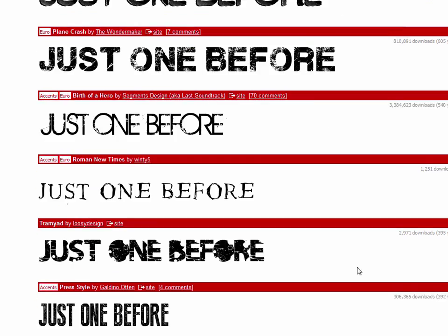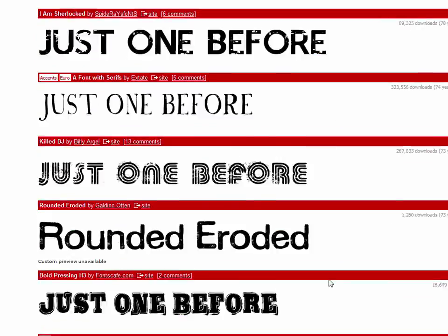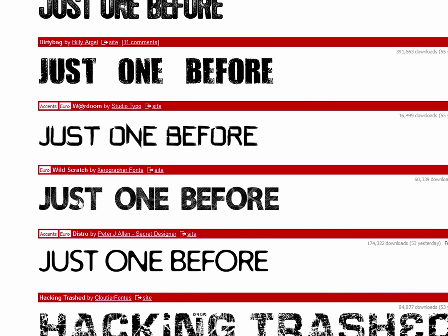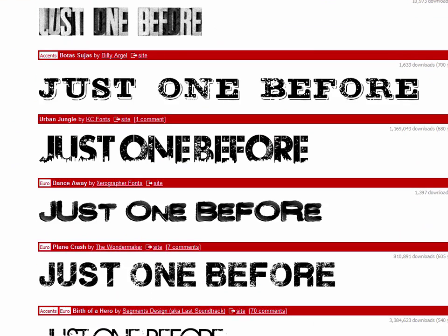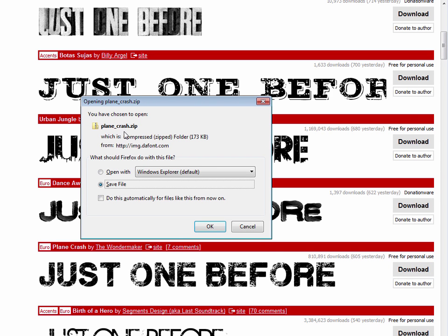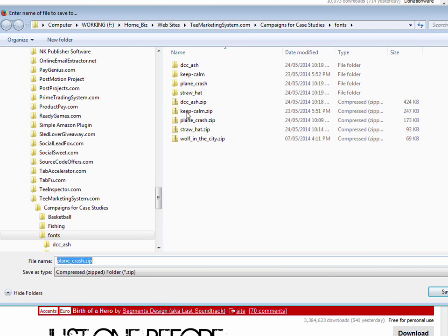Some fonts in the list actually do look like scratches, but they were too much. Another one had little scratches but they weren't big enough and I wasn't sure they'd print well. I stuck with the one I chose. To download it, just click the download button. It's called plane_crash, and I've got it downloaded in my fonts folder.